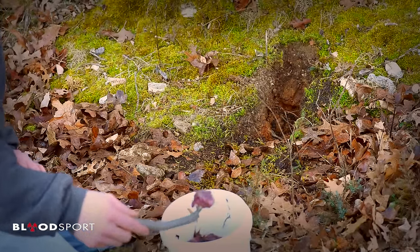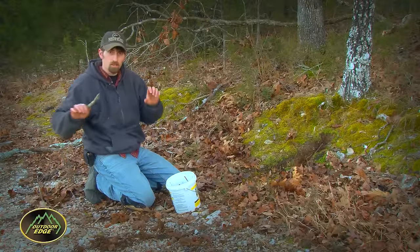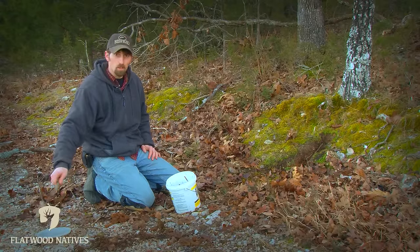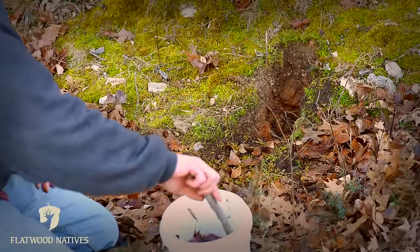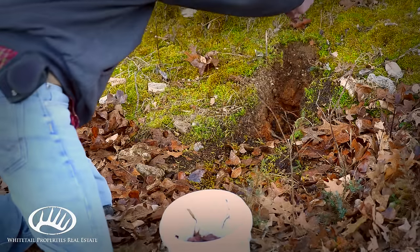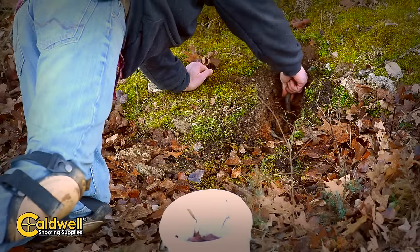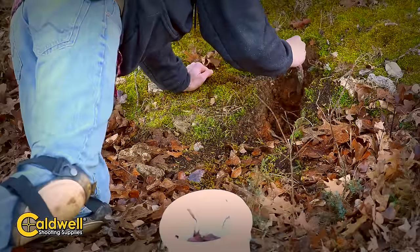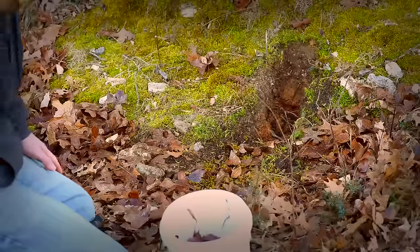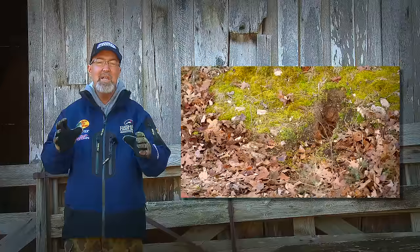Now we're going to bait this dirt hole. Something I like to do when you're trapping on roads is just throw a little bit of free bait out there in the middle of the road. What that does is help slow that coyote down in case the wind is wrong or in case he's got something on his mind and he's not looking over here. That out there in the middle of the road, right under his nose, should slow him down and get him to work this area a little bit better — it gives you a better chance of him seeing your dirt hole. We're just going to throw some bait in the bottom of this hole. You can see how I'm pushing that up under there — it's going to be real hard for him to steal that bait. I'm going to throw the stick with all that odor on it out there in the middle of the road too. We've got our dirt hole ready and maybe we'll have a coyote right here.